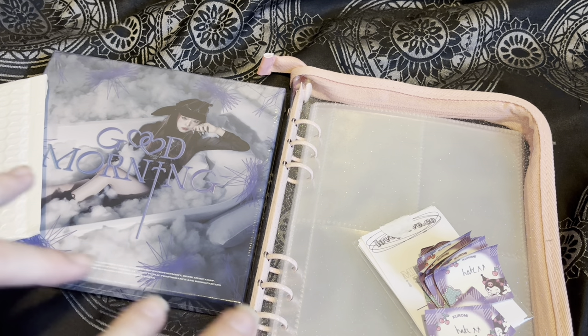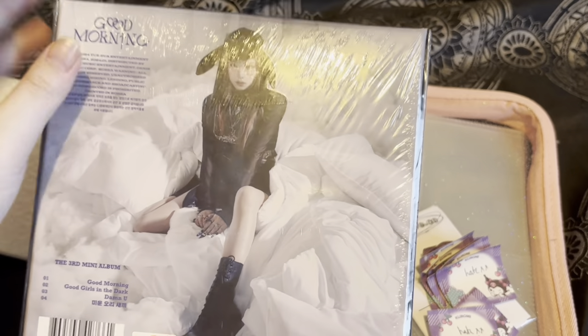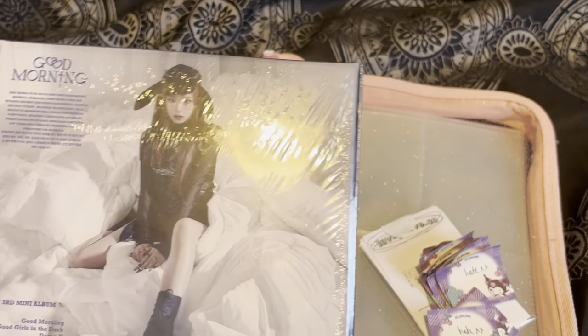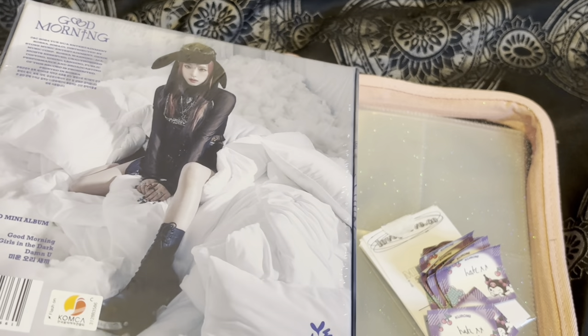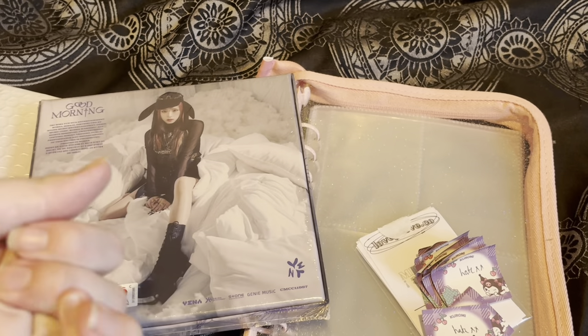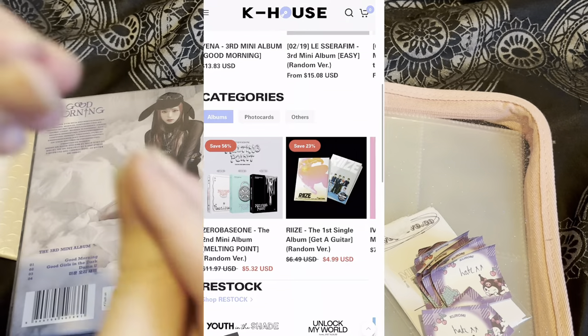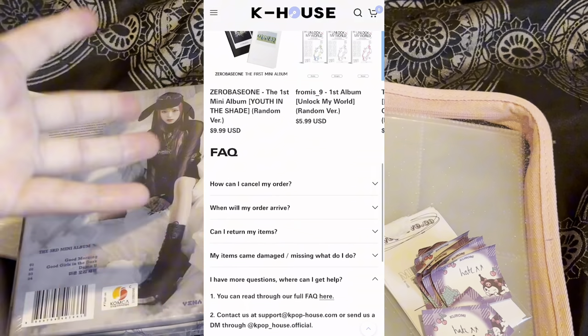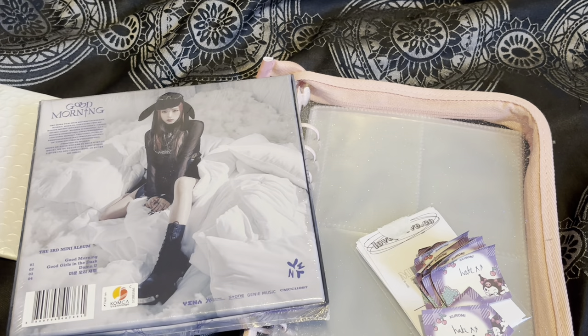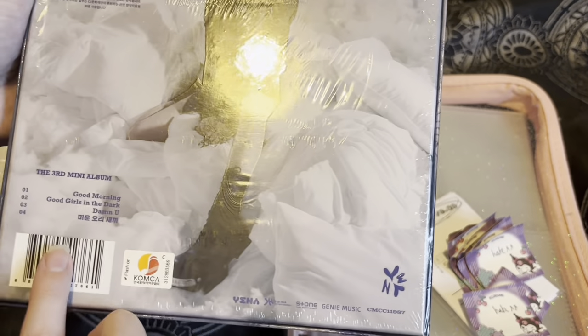I'm not going to be rushing, I'm going to go slow. This is the Good Night version — here is the back, very pretty. Obviously this comeback was in January. I pre-ordered it like the same week the album came out. I only buy my albums from one website now — I'll put it on the screen — really good prices and the shipping is actually really good for where I live.